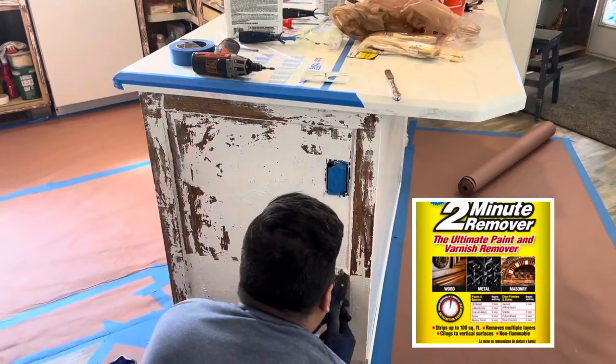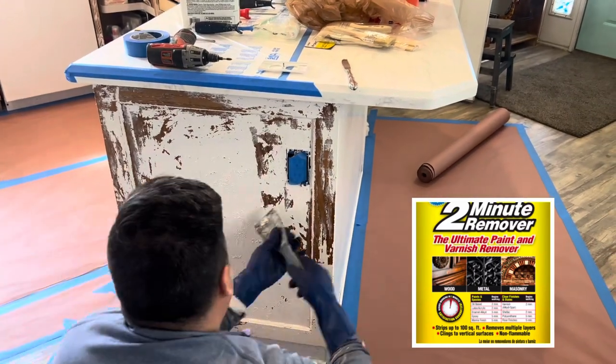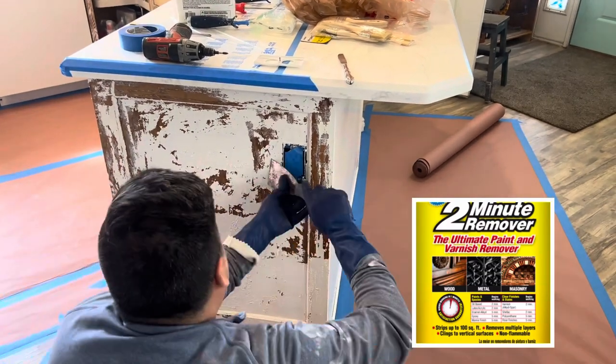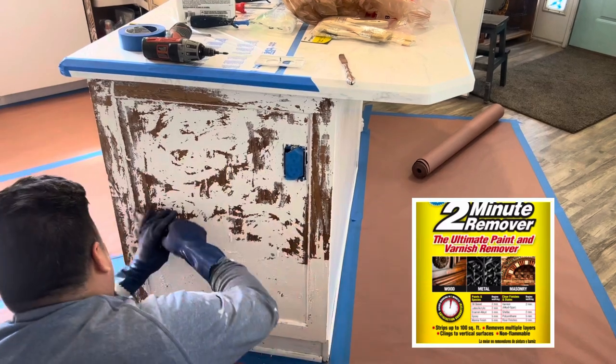In this area we needed to strip because the paint was really thick and stripping was the best process. We used this two-minute stripper — this is our favorite kind to use.